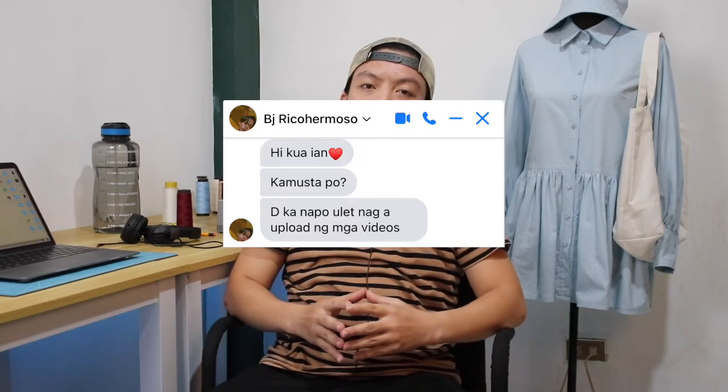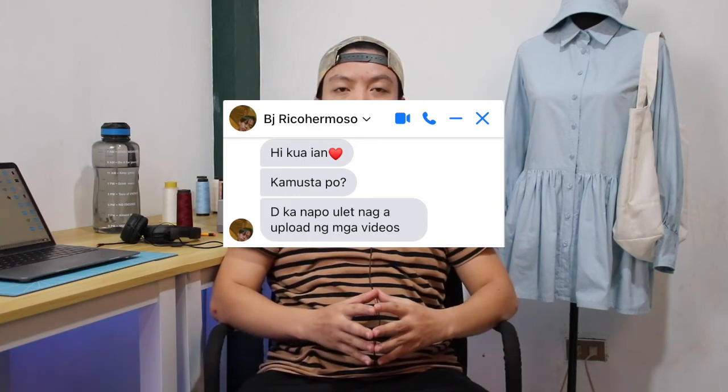Ang gagawin ko na next time: after ng shoot, transfer agad, para just in case maulit yung nangyari meron na akong copy doon sa computer ko. Shoutout kay BJ Rico Hermoso — isa siya sa mga abang viewers ko. Isang araw nag-PM siya sa akin sa Facebook, kinamusta niya ako at tinanong kung bakit hindi na ako nag-upload. Maraming maraming salamat sa'yo BJ, sobrang na-appreciate ko yung ginawa mo.